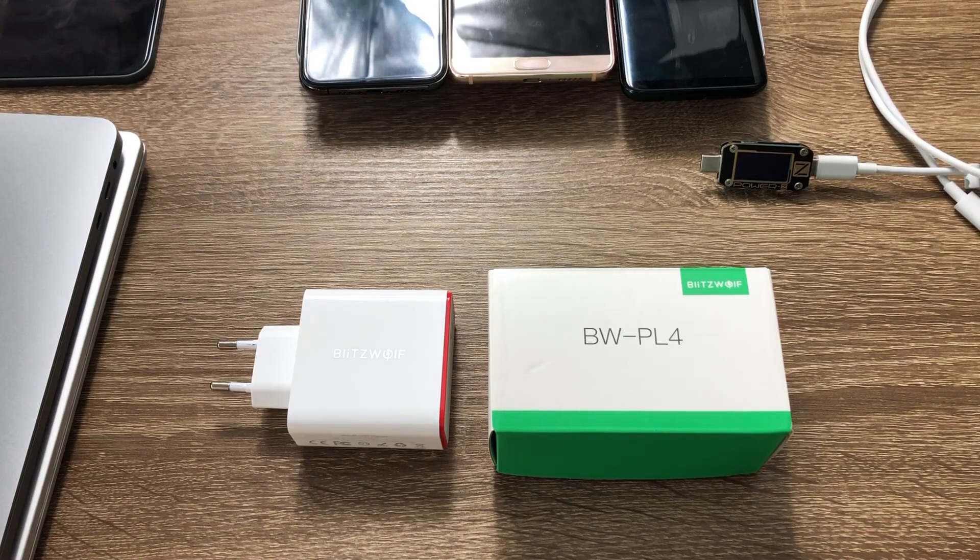Hi guys, this is Ben from Charger Lab. Today we are going to review the Blitzwolf BW-PL4 45W USB-C power delivery charger.